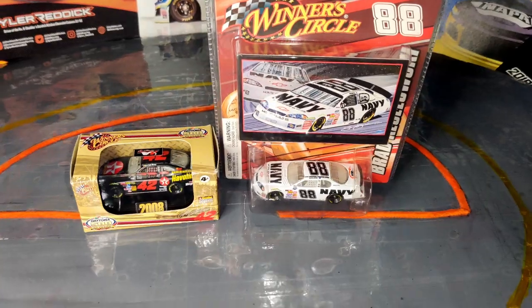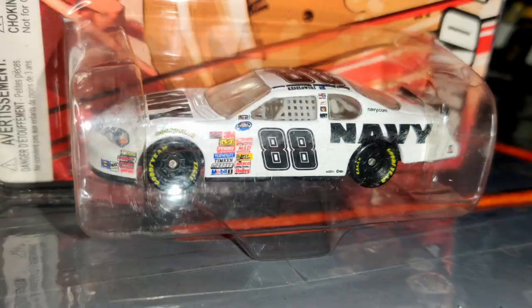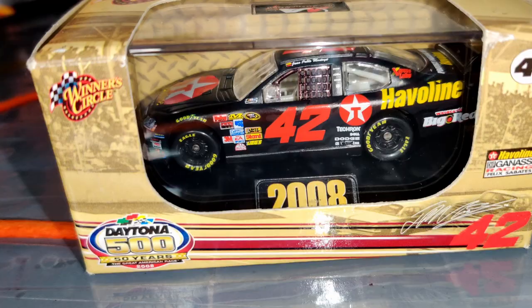Hey, what is up guys, welcome back to another video on the Super Squad channel. Today we have two brand new die-cast reviews: Brad Keselowski's 2008 number 88 Navy car for Junior Motorsports, and Juan Pablo Montoya's Cup Series Javelin number 42 car for Chip Ganassi Racing.